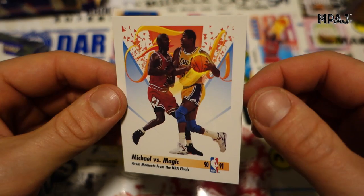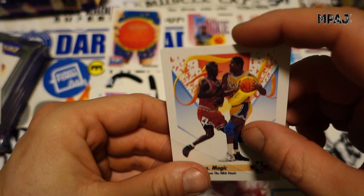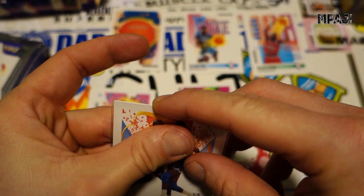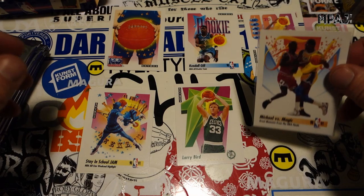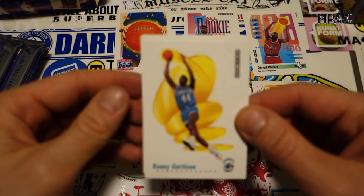It actually looks super good — these cards look really clean. Maybe a tiny bit off, like 10%, but very nice corners, look good. That was my computer asking for an update — thank you for interrupting me. But there we go, right off the bat keeping Michael alive. Jordan in the third pack — that's really good.